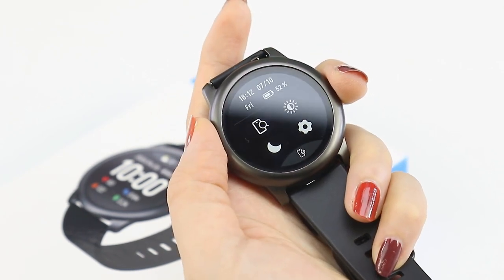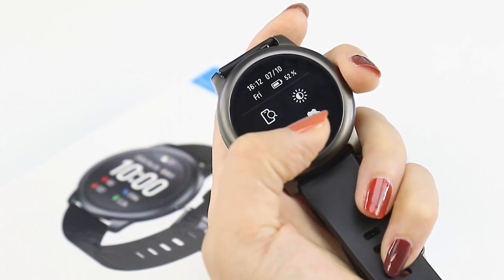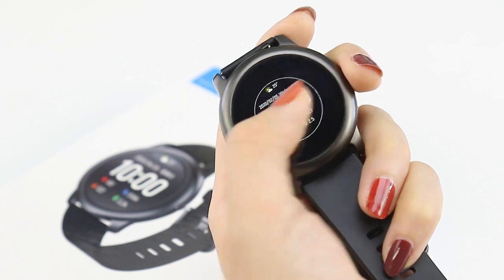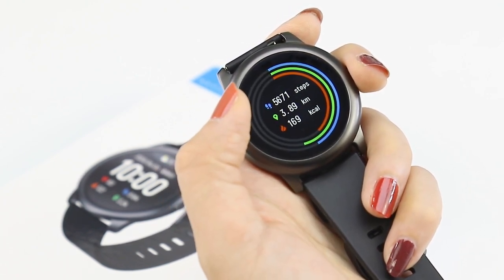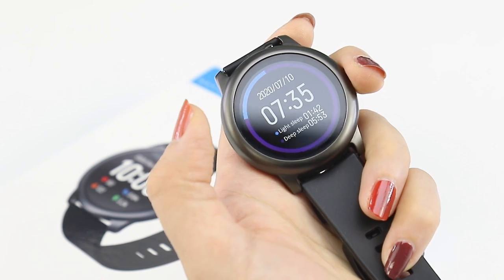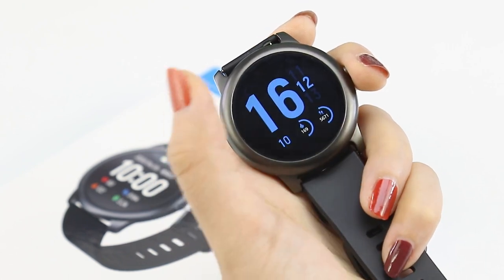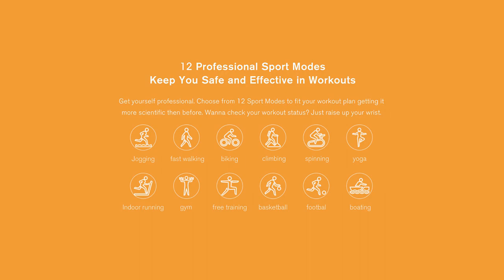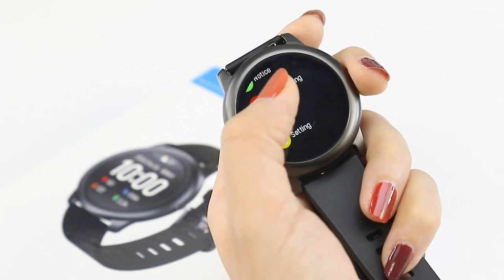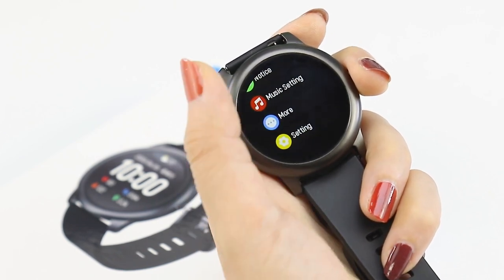Swipe down for a quick access menu like on your phone — you can find your phone or adjust the brightness, select night mode, and go to settings. Long press the screen to change watch faces. Horizontal slides can easily access various functions: status, 24-hour heart rate monitoring, sleep monitoring, weather forecast for the next three days, and breathing training. Swipe up for all the apps on the watch. There are 12 different sports supported, and also mobile phone call and message notifications, music controller, stopwatch, mobile phone finder, and more.